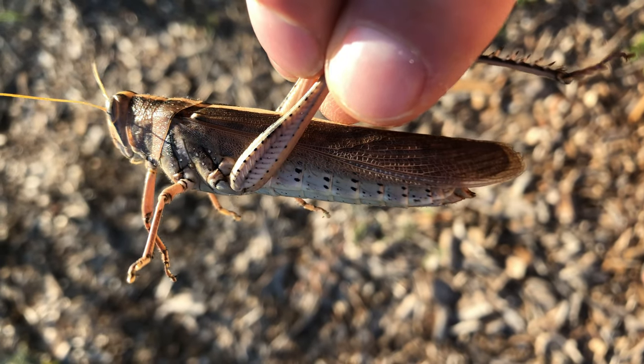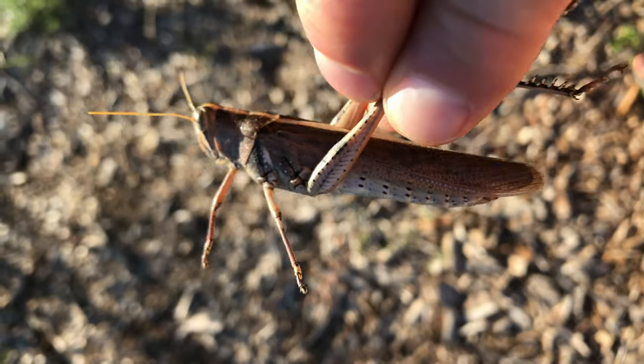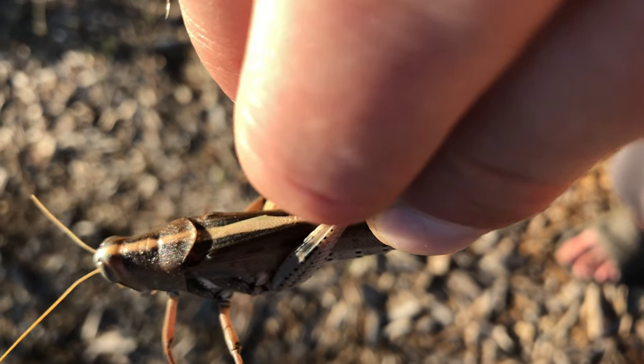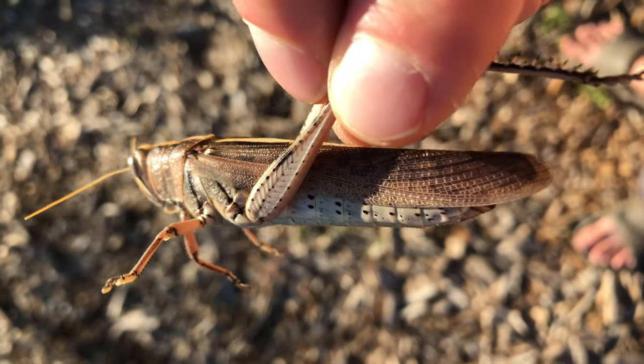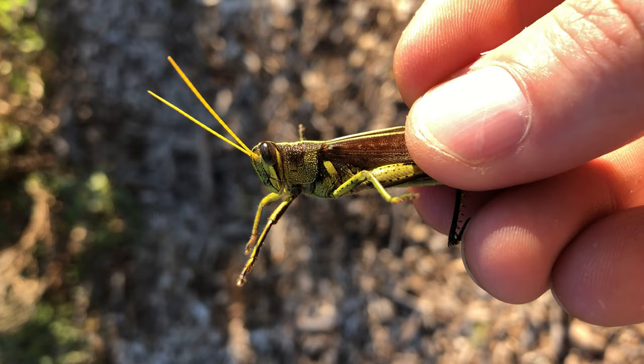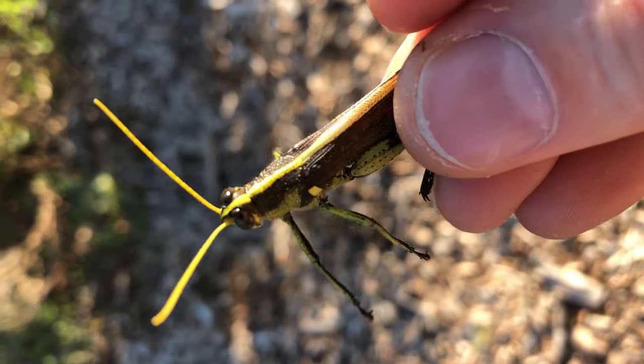This is a different type of grasshopper that's been showing up here lately. It's at least a good three inches, maybe close to four, with a long yellow stripe down its back. They start out greenish and then seem to turn brown as they get more mature. Here's what the smaller ones look like — quite a bit brighter than the bigger ones.